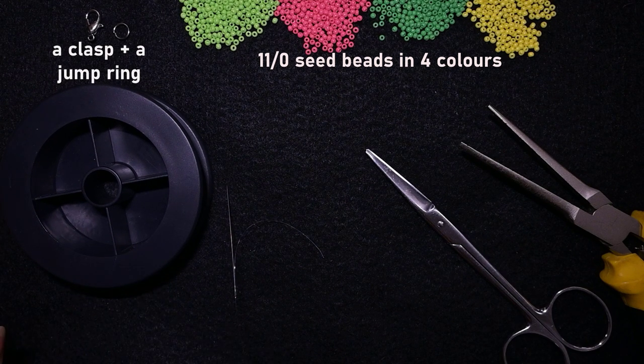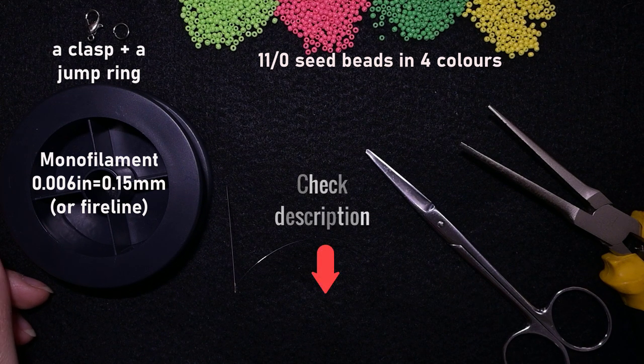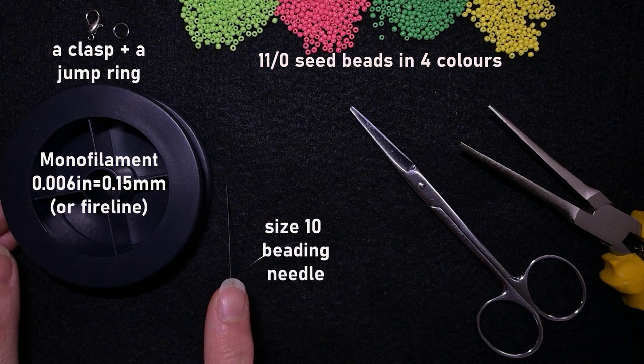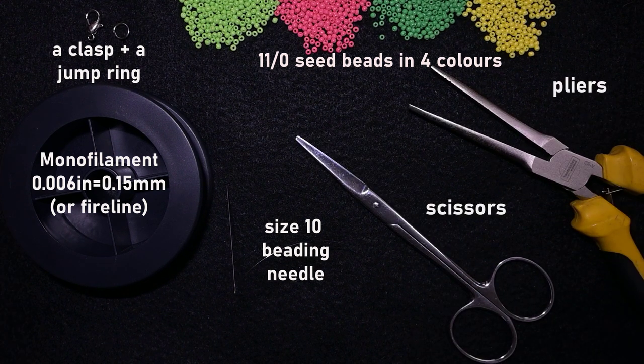I'm using a monofilament that is 0.006 inches or 0.15 millimeters — you could use a similar size. Down there in the description you will find a full list of materials, links for PayPal donations, and links to my social networks. I'm also using a size 10 beading needle — you could use size 11 or 12. These are scissors and flat nose pliers, which are not obligatory but useful for difficult beads. Now I'm going to take about an arm span of thread on my needle.